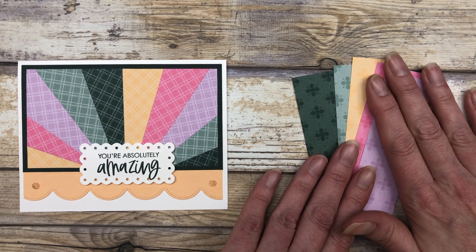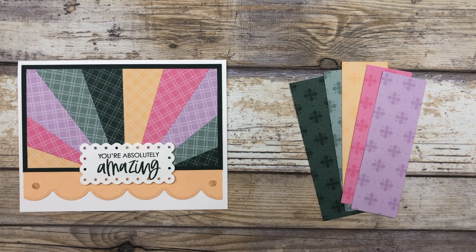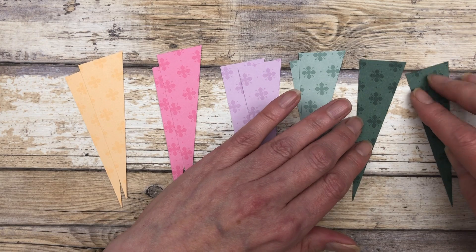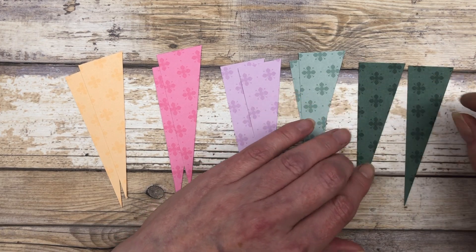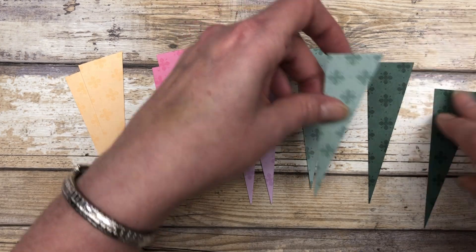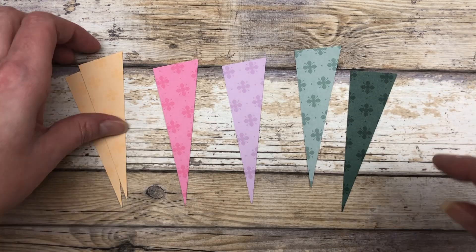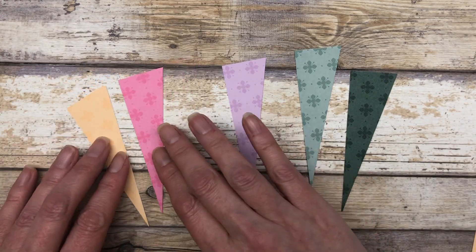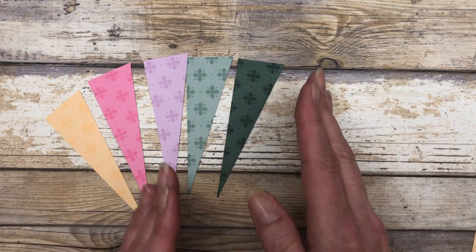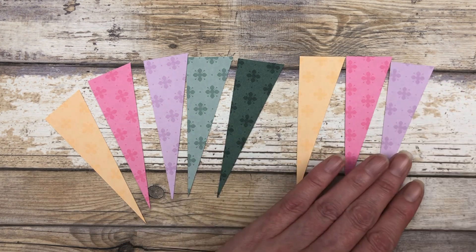I'm going to go ahead and cut these diagonally just like I did the previous ones. Once you have all your pieces cut in half diagonally, I always turn them towards the top so the flat end is on top. I'm going to take one of each of these and create our pattern. This is how I'm going to arrange the pattern on my card — that will be the first half, and this will be the second half.